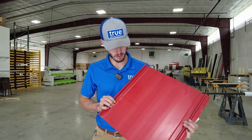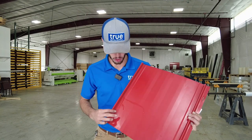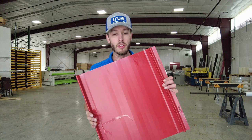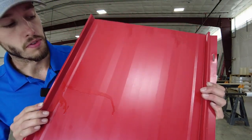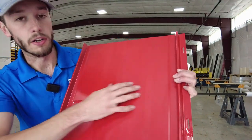So there you have it, guys — there's the after. Probably could have done a little bit more work here on the edge, but as you can see, it completely took all of the spray paint right off of the surface of this panel without damaging that factory coating.